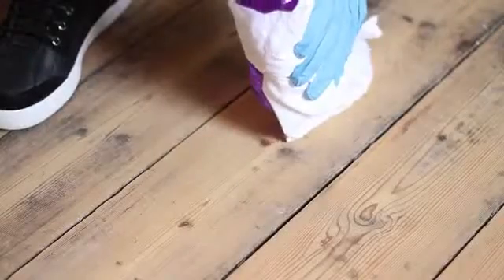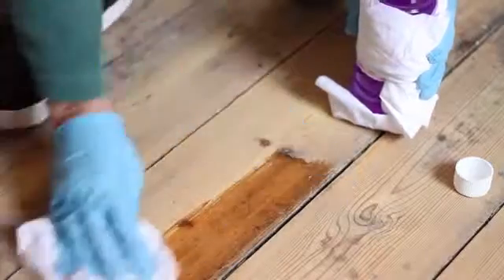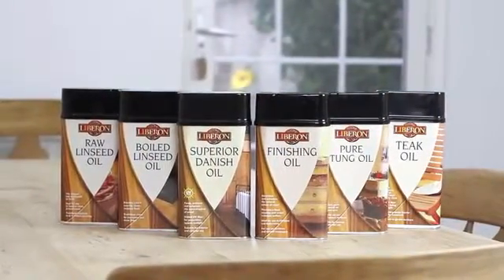The final step, if required, is to degrease the wood with methylated spirits applied with a cotton cloth. This will remove any natural oils that are still in the wood and which could cause adhesion problems later on. This is especially important with hardwoods which are naturally oily. Once this step is complete, the wood is ready for refinishing with your choice of oil, wax, varnish or french polish.